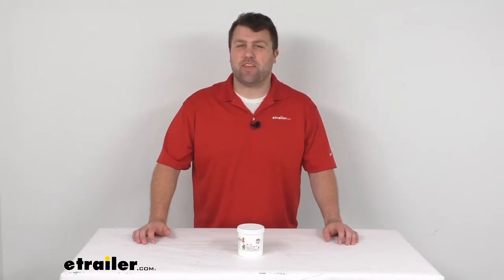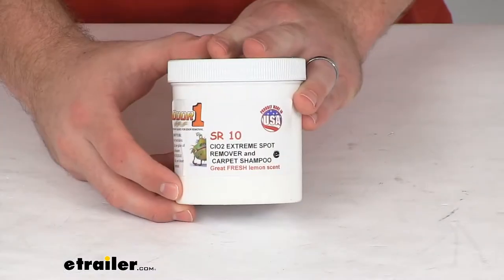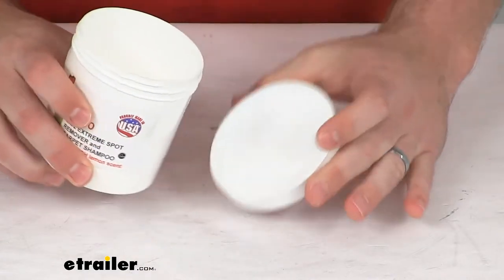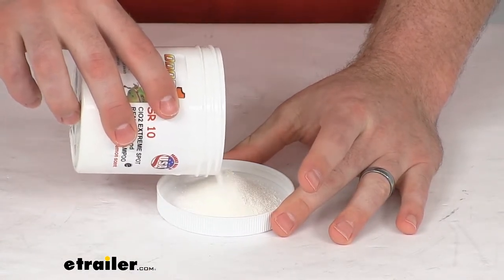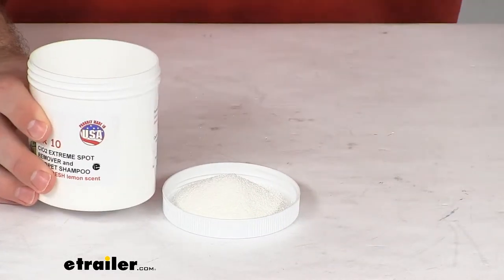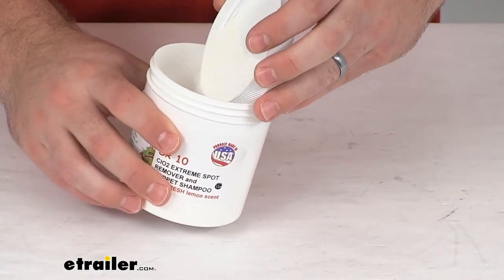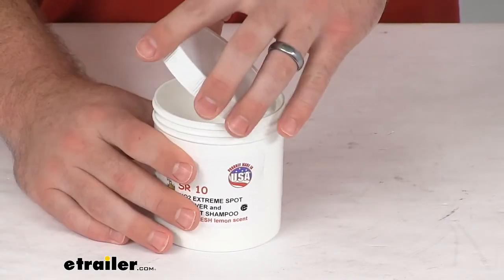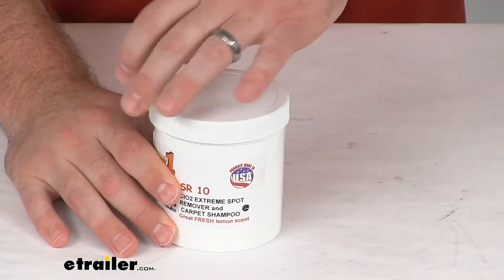Hi there, I'm Michael with eTrailer.com. Today we're going to take a quick look at this OdorOne SR10 Stain Remover and Carpet Cleaner. This is an exclusive powder form of chlorine dioxide. It's going to permanently eliminate the odors and stains through the process of oxidation. It's going to seek out and neutralize those odor molecules, so it's not going to cover up the stain or the odor, but permanently neutralize them through the wonders of chemistry.